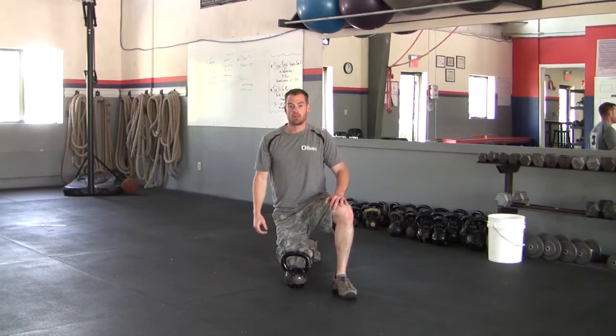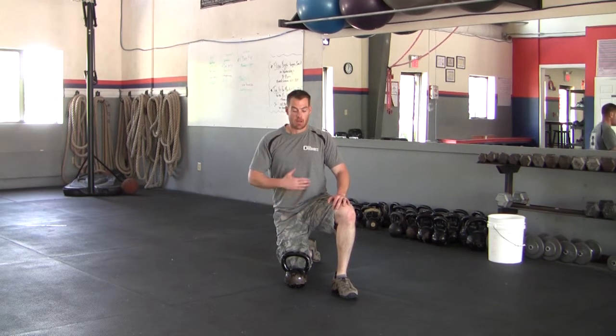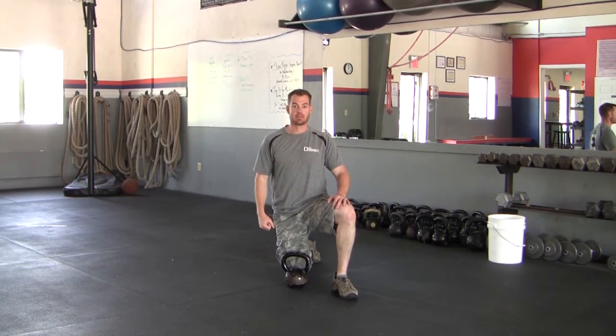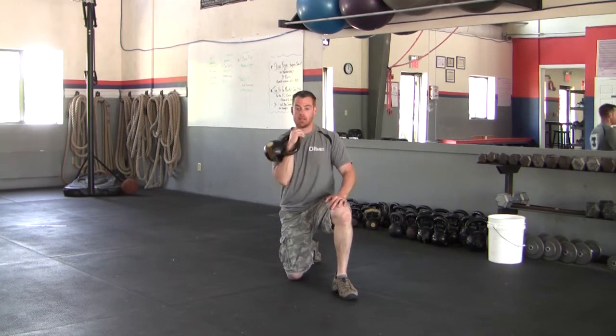This is the half kneeling kettlebell overhead press. We are going to start with our right knee on the ground, abs braced, torso tall — keeping that nice upright pillar position. From my head through every joint down to my knee is a nice straight line. To get into position, I'm going to clean that bell into my rack position.